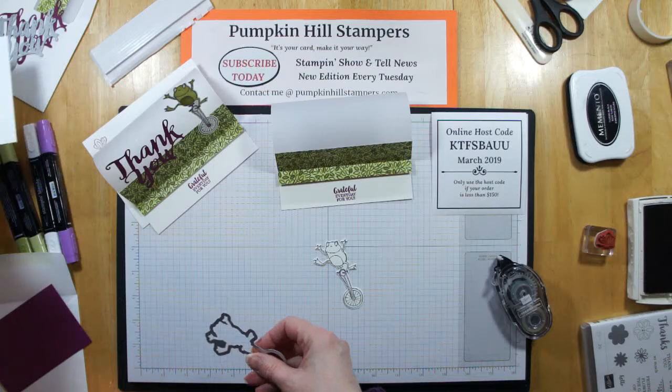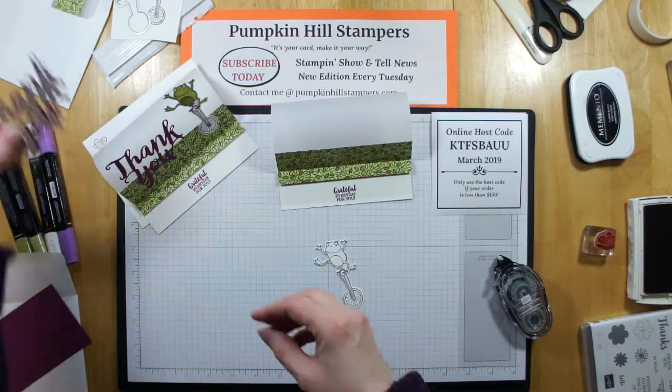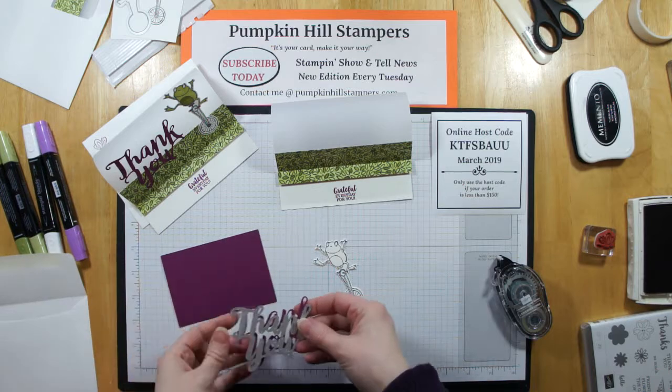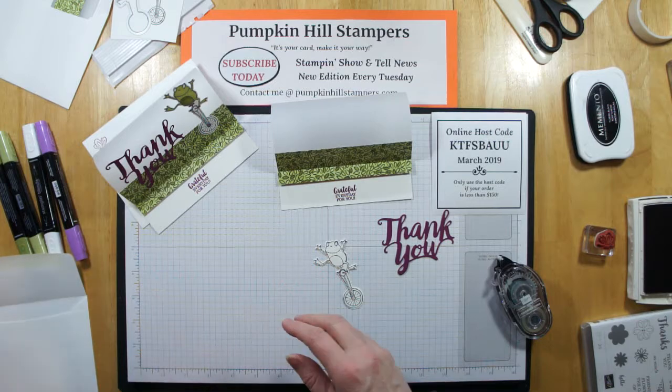So there's my froggy. Then I've already die cut from my rich razzleberry piece my thank you die — I ran that through the big shot too.